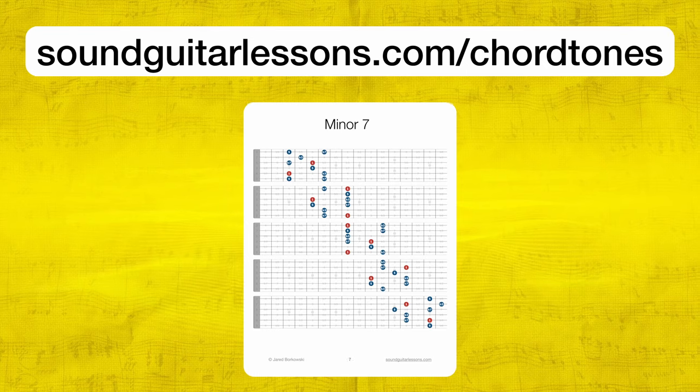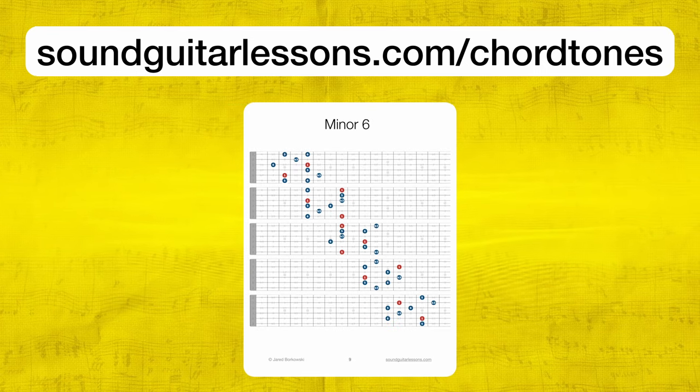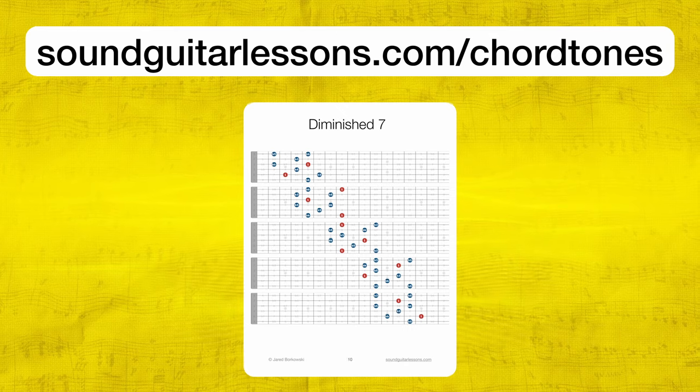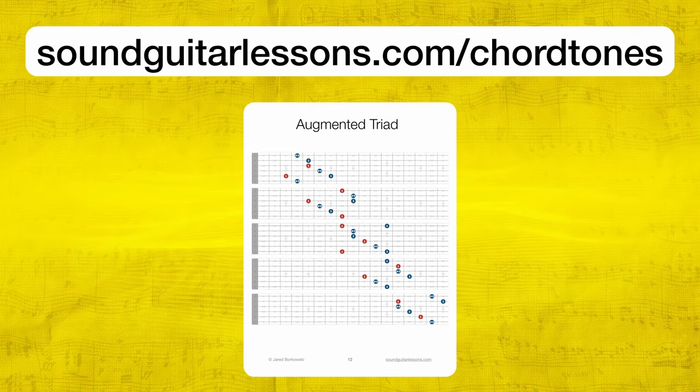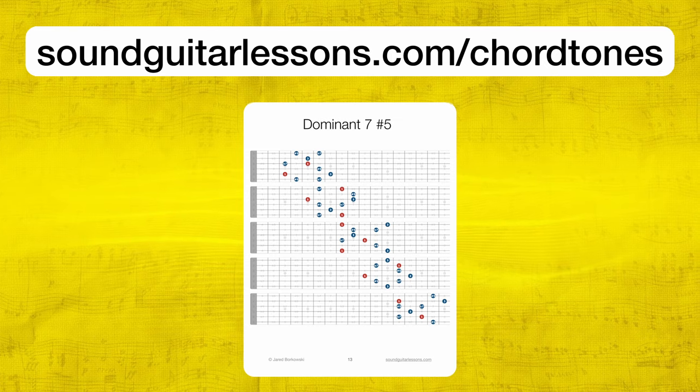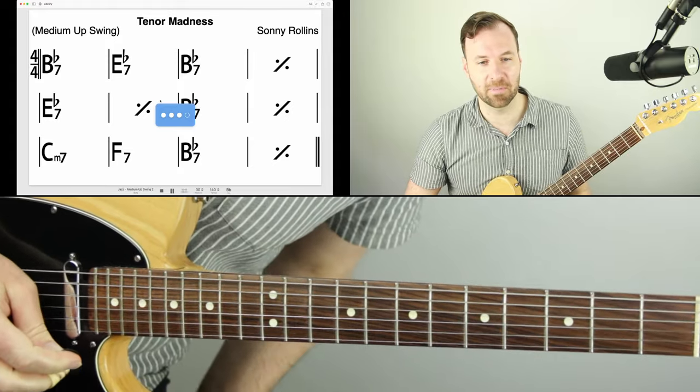We're going to use some of those shapes in this lesson because we're talking about chord tone soloing and playing around and outside of the notes of chord tones. So if you need some diagrams to help you with basic chord tone arpeggio shapes, you can get that for free. Let's dive in. So let's say you are working on improvising over a simple blues like Tenor Madness by Sonny Rollins, and you're working on chord tone improvisation.